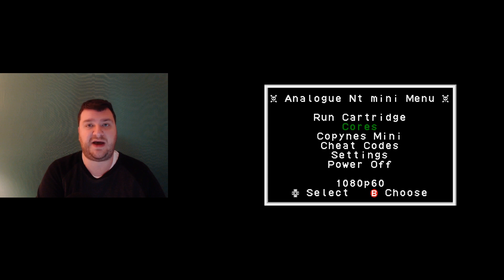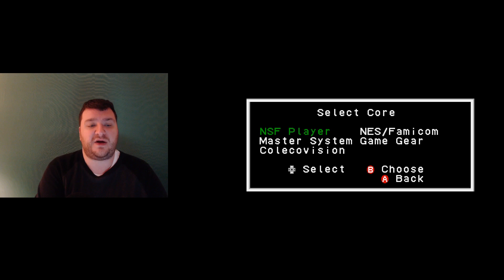At the time of shooting — very early in the release — you're able to run Nintendo, Famicom, Game Gear, Master System, and ColecoVision. They're all FPGA-based and written specifically for this hardware. So you essentially have a Master System, a Game Gear, and a ColecoVision built in. This is really important — to get an RGB-modded ColecoVision, it's expensive and bulky; Master Systems even with RGB bypasses don't output the greatest signal; and Game Gear on a flat screen normally requires an upscaler.